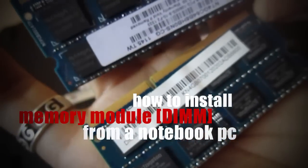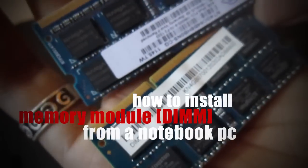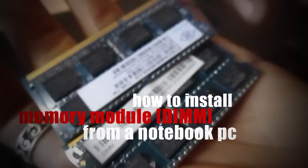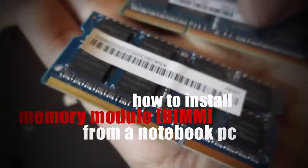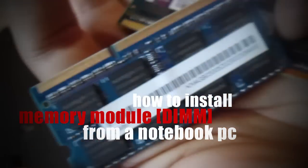The computer that we have is an Acer 4752G gaming notebook and it should have two memory slots in there.